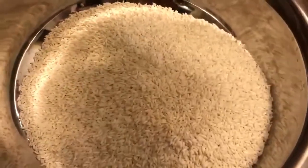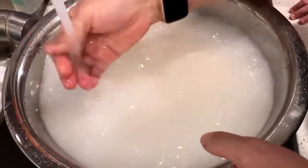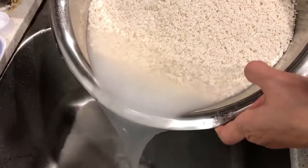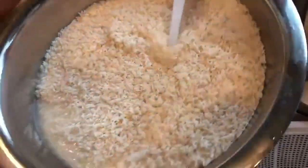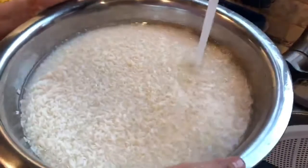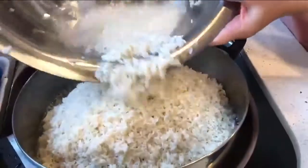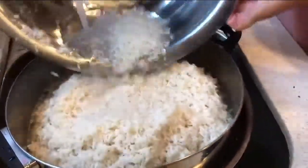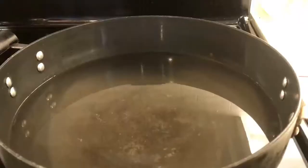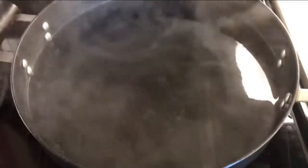Wash them thoroughly for at least 3 to 4 times, and then strain them out. Heat up some water for the rice to be steamed, and when the water is boiling hot, add in the glutinous rice to be steamed.